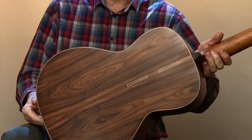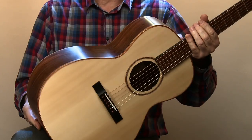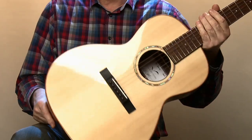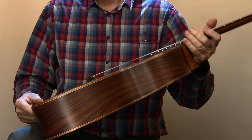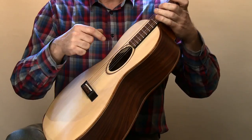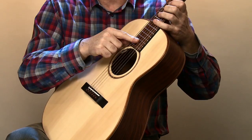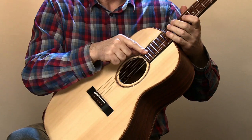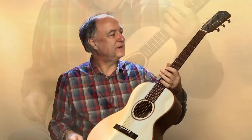Das Holz ist ausgesucht, und auch die Bindings, die Randeinlagen, macht er alle selber. In diesem Fall haben wir ein Binding aus Coa. Hier oben auf der Decke sehen wir einen Steg aus Ebenholz. Wir sehen ein Griffbrett mit Dot-Einlagen. Das Griffbrett ist aus Madagaskar, mit Randeinfassung aus Ebenholz.